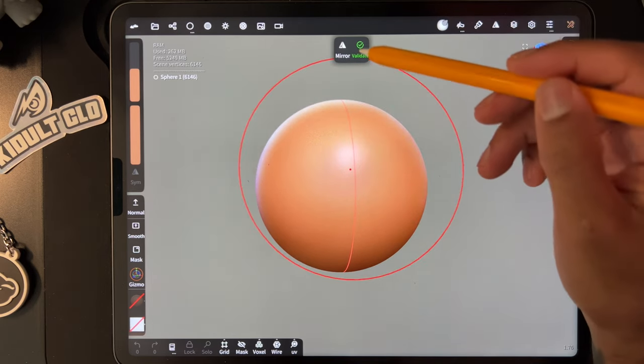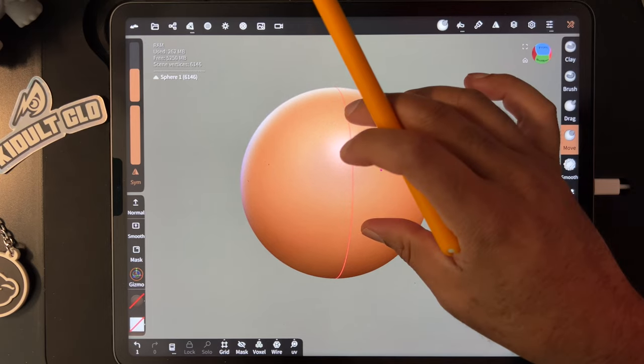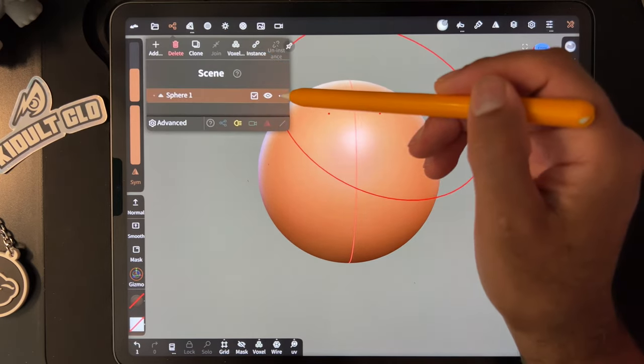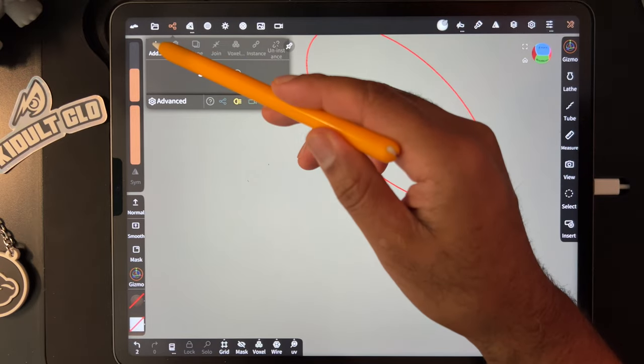I always keep symmetry on, but we'll be able to do this step later, so don't worry about that right now. We have our sphere, but you actually have to delete the sphere that you have — go here, delete the sphere that's already there, and just add a new sphere.